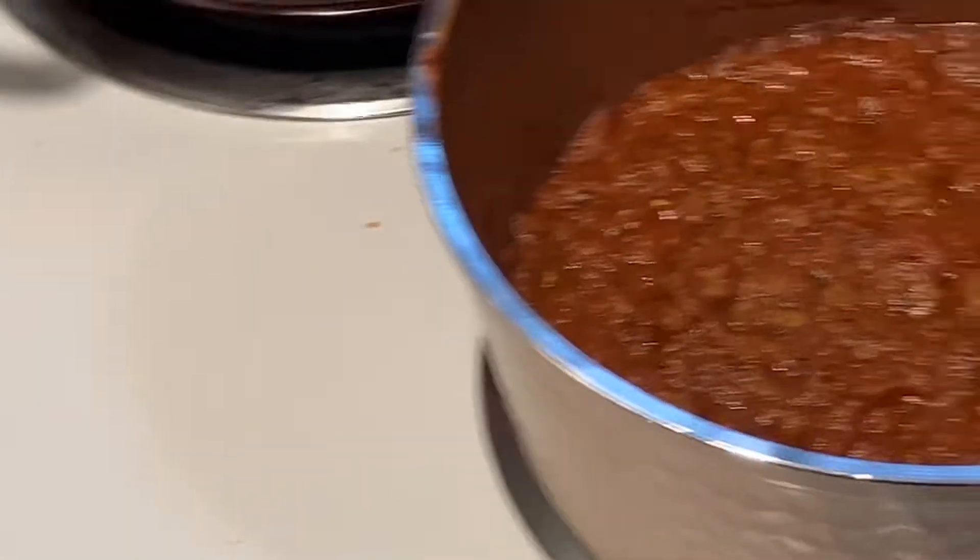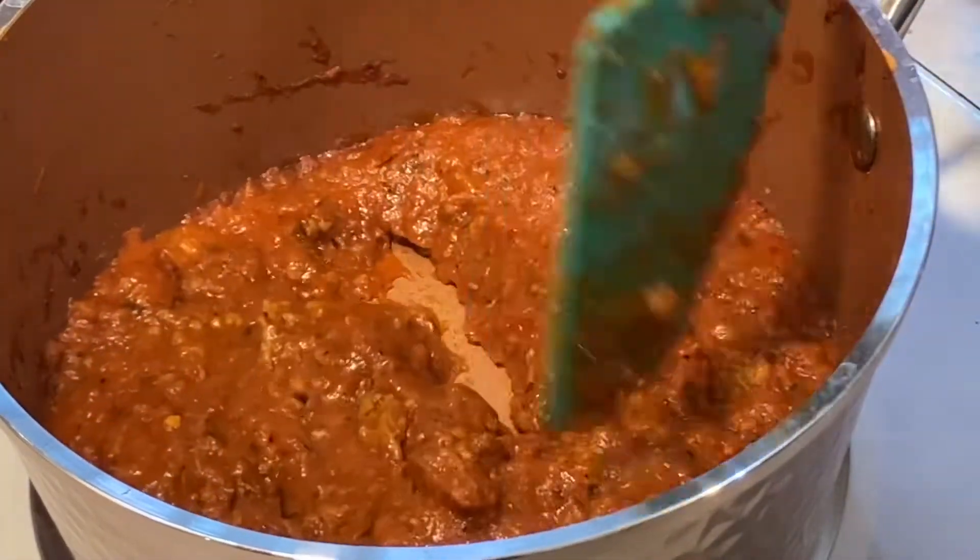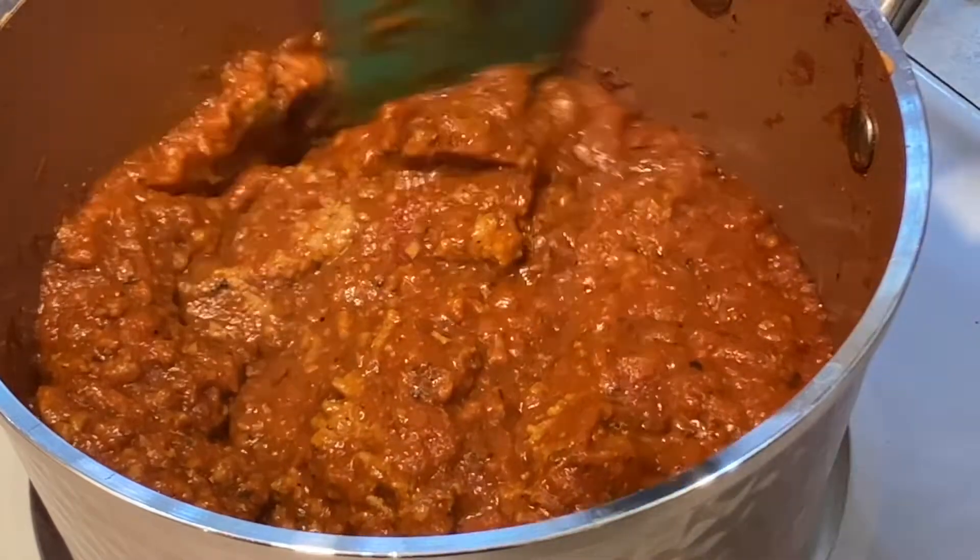As for the other sauce, it has thickened up very well and is now ready to go over the top of the spaghetti.